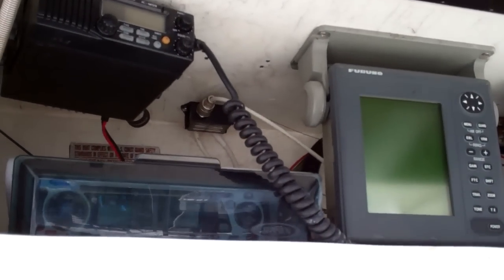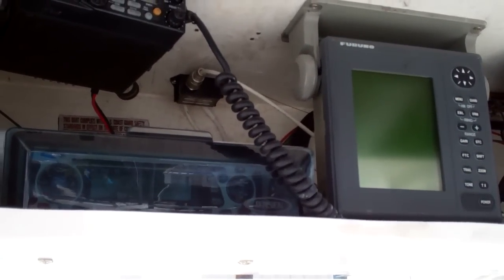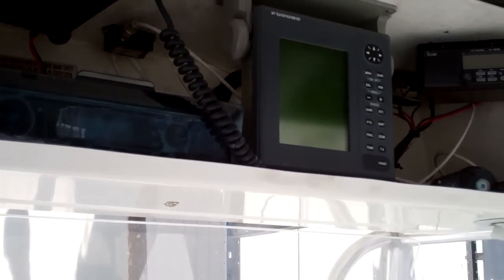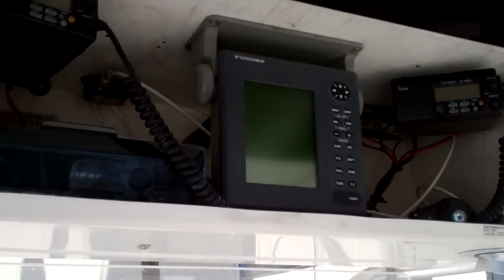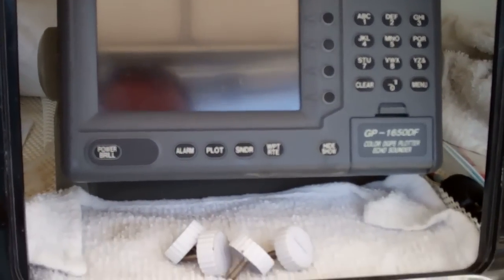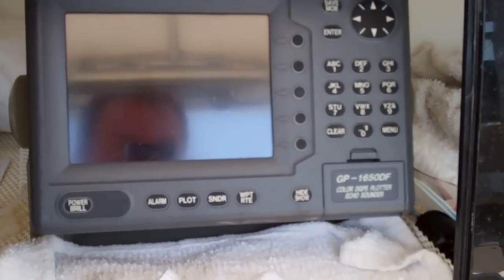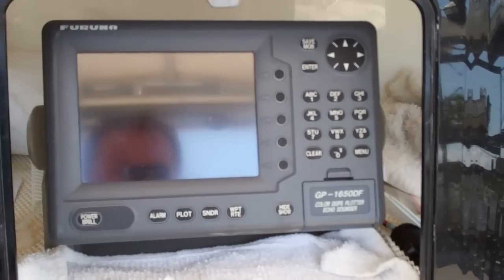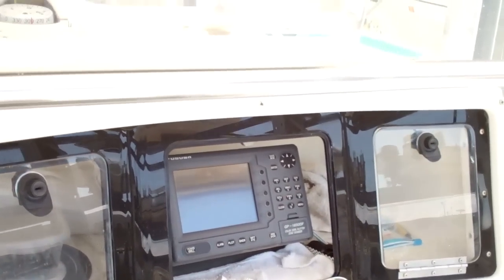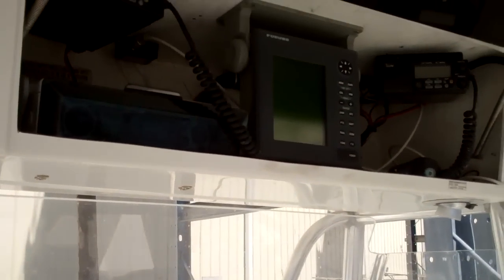Let's start with electronics. It's equipped with an ICOM VHF stereo, and it has the Furuno chart plotter, radar, and also fish finder. There's your GP 1650DF colored plotter and echo sounder.